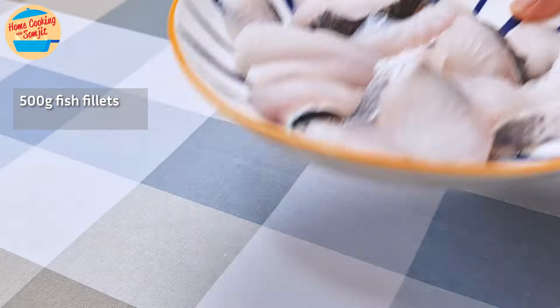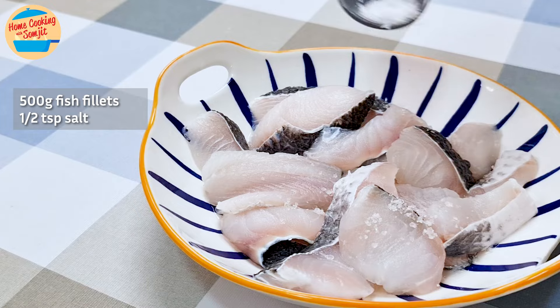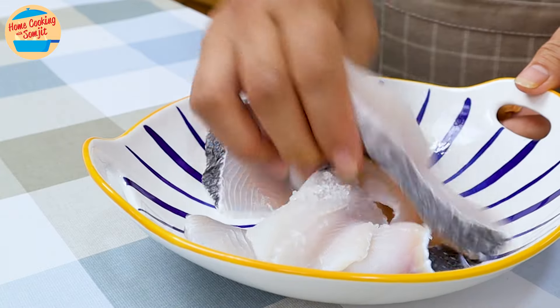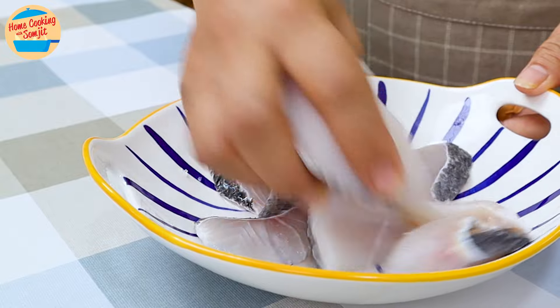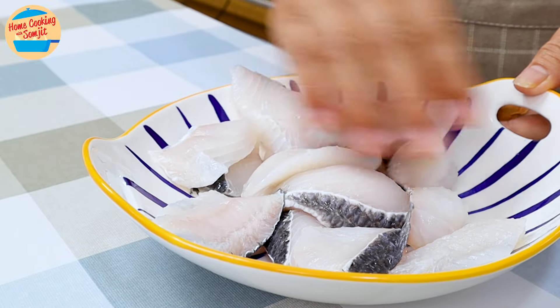I am using 500 grams of boneless fish fillet, but any white flesh fish will do. Sprinkle half a teaspoon of salt equally over the fish and rub evenly to marinate them. This gives a little taste and brings out the sweetness of the fish.